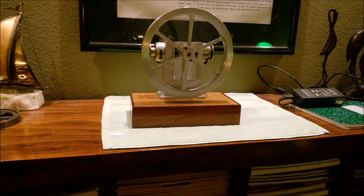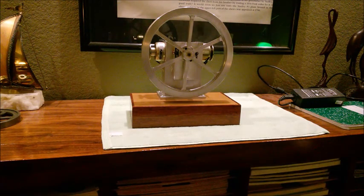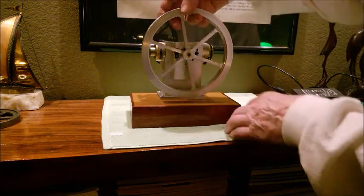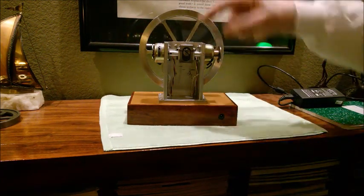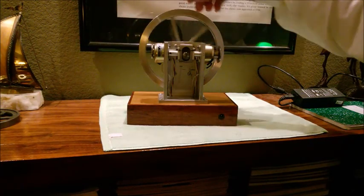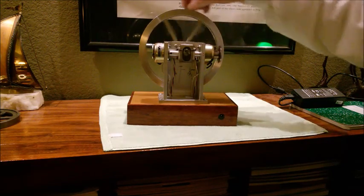This is my dual solenoid powered engine I've been working on for a while. It's got a seven inch flywheel as you can see on the front, and on the back you can see it's got a solenoid mounted on either side. They're connected to the crankshaft through a scotch yoke, so as the flywheel turns it moves both of those solenoids in and out.